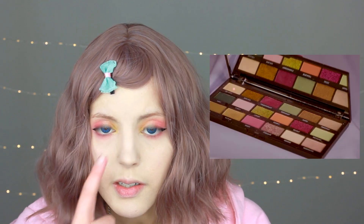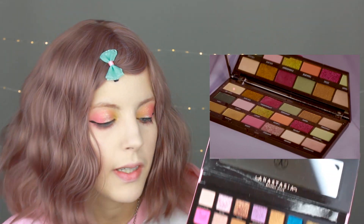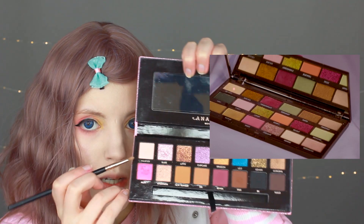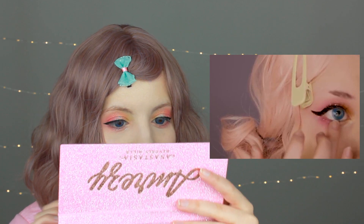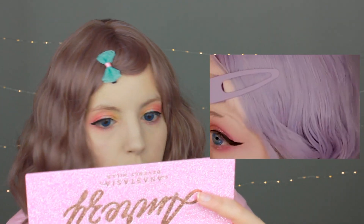Next she's using a light, shimmery white color on the inner corner of her eye. The similar color I'll use is the shade Wasted from the I'm Ready Palette. It's not super shimmery — I think I'll put highlighter after that. She's using the glitter pigment again under her eye. I put glitter on my dark circles and now I have magical dark circles — thanks, fat fingers! I managed to remove the glitter from my dark circles.